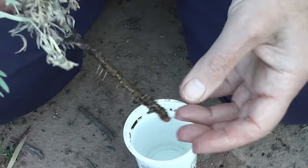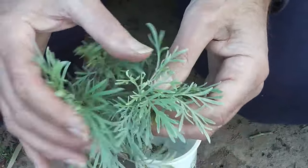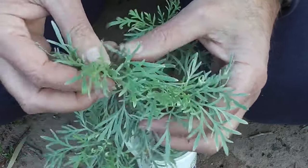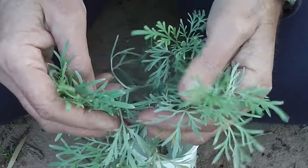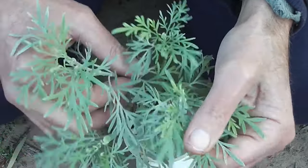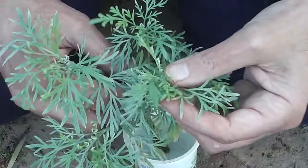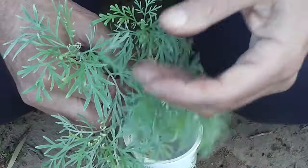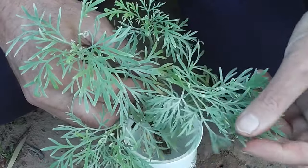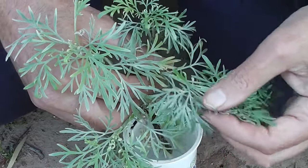That's an easy way to grow wormwood. It's a nice fragrant herb — people who are blind really like that sort of garden; they're nicely fragrant. They're also very drought resistant. You do need to keep them alive through that first summer with extra water, but after that they're extremely drought resistant.